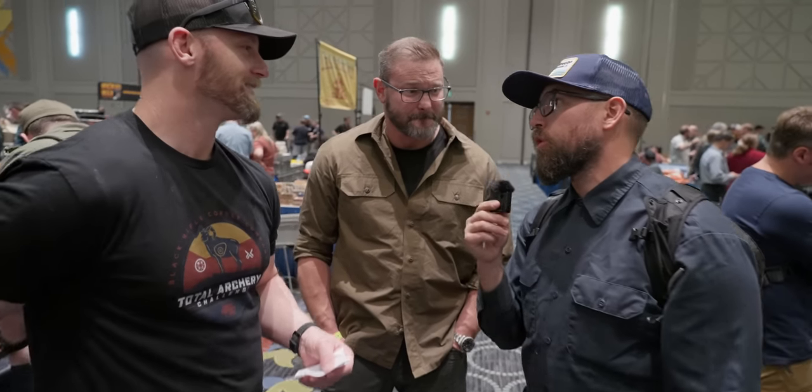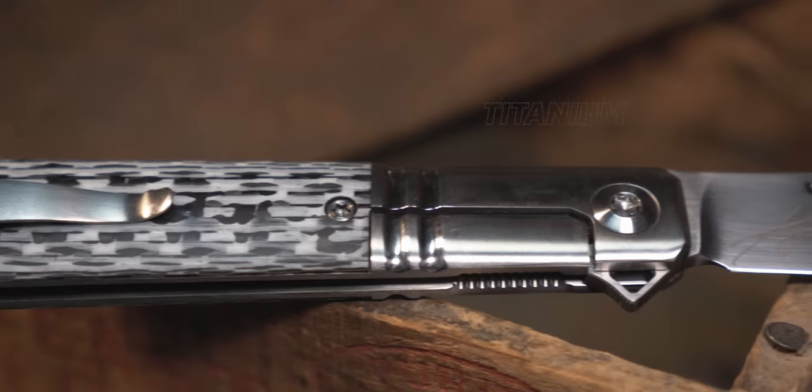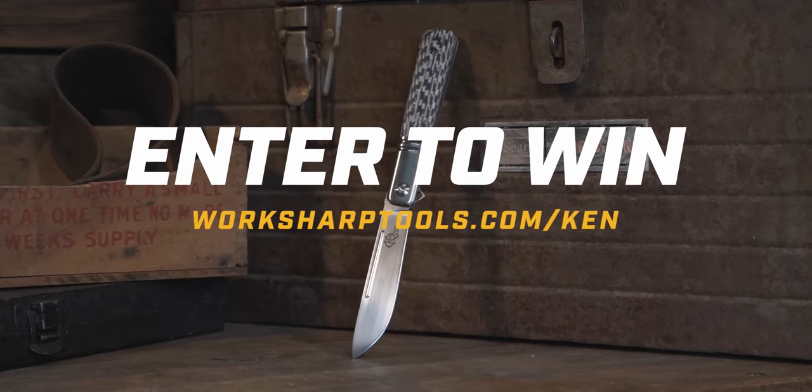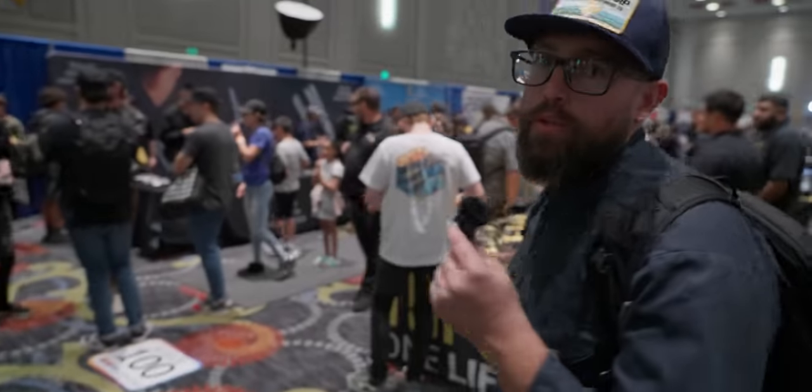WorkSharp's actually doing a giveaway — they're giving away a custom Ken Onion knife, one of five in the world, made by hand by Ken Onion. All you gotta do is put in your email. They also make amazing sharpeners. It's a custom knife with titanium, carbon fiber, G10 — all the words we love to hear. Go to the website, put in your name and email, and you're entered to win. Link's down in the description. WorkSharp doesn't inundate your inbox. While you're there, probably pick up a sharpener too.